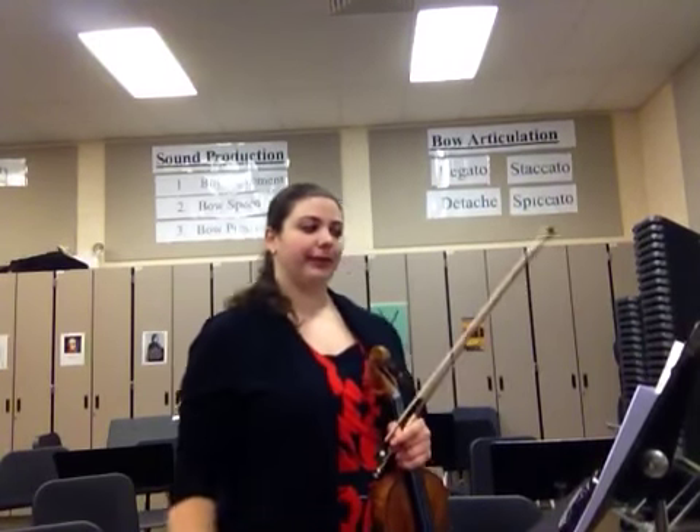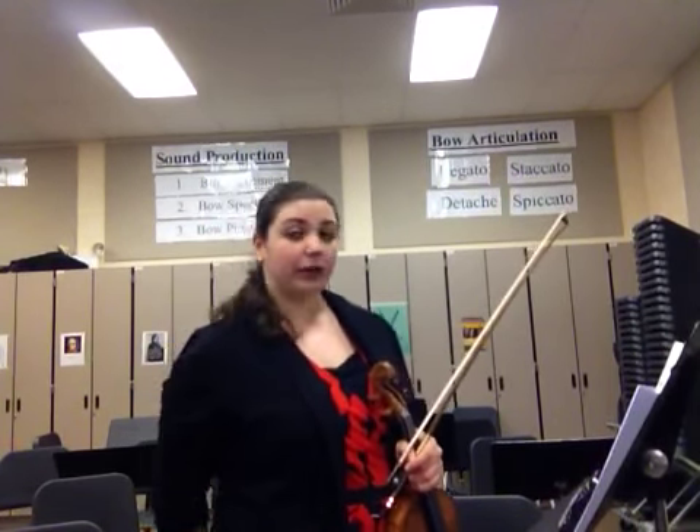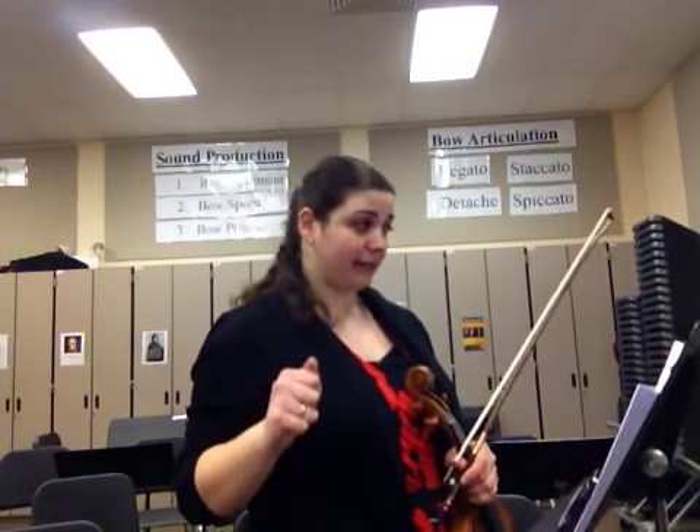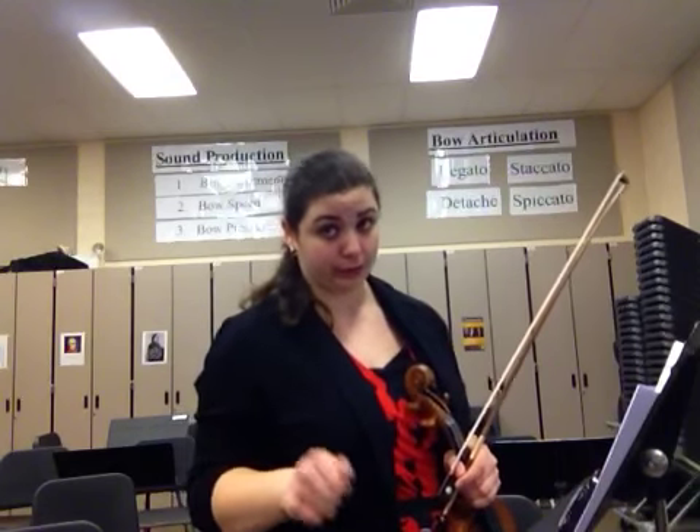This is the second violin part to the Country Wedding from the Moldau. We are in the key of G major because we have one sharp, and we are in two-fourth time. But basically, we're going to be doing this in four, so it really doesn't matter.